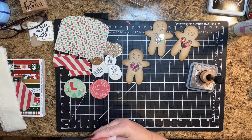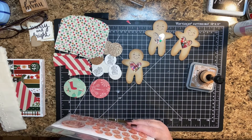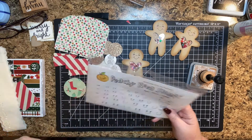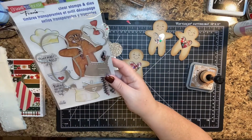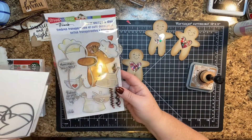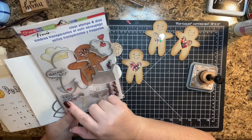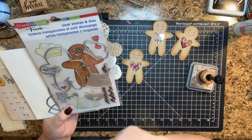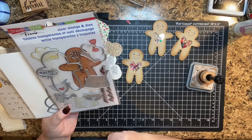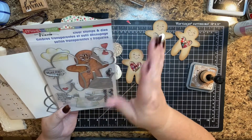Okay, that's hilarious — where did it go? I just had it. Oh, there it is. So I used this Gingerbread Baker set. It's really cute. You've got a lot of really fun elements — you can die cut out a little hat, an apron, there's a bowl, a bow tie, a couple sentiments, a face and some little circles that make buttons, frosting type trim, and a bow.